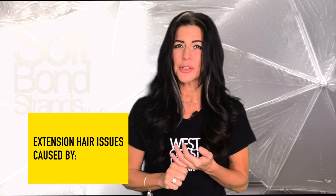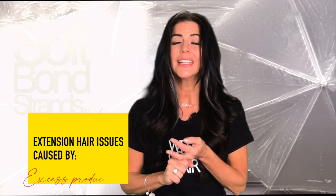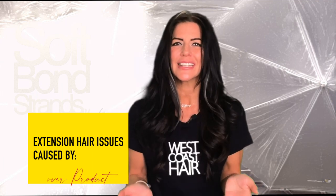You want to be aware of the products you use and their ingredients. Typically, any extension hair issues such as tangling or feeling dry are the result of using excess products. Always remember, just having clean hair is best for your extensions, your attachments, your own hair, and the health of your skin and scalp.